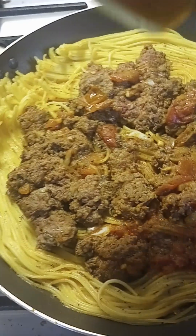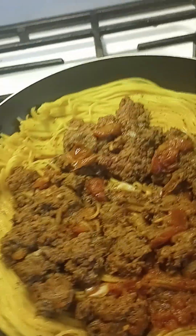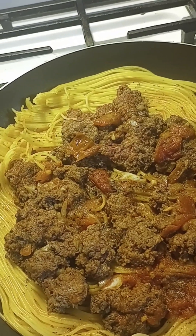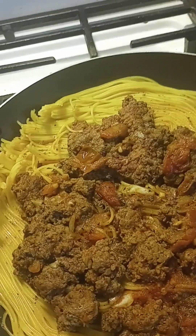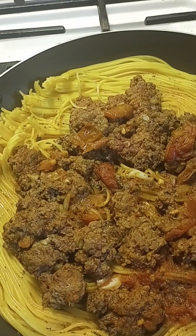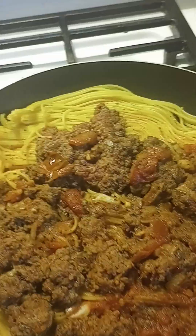While the beef is browning, you add a little bit of sauce right on top of the beef. This is something I'm making for lunch. The next thing you do is add a little bit of cheese on top.